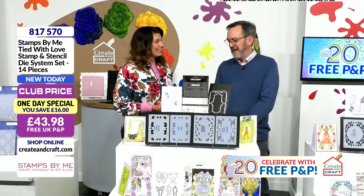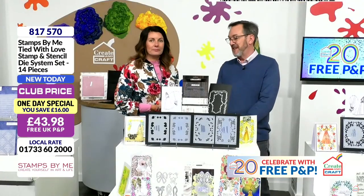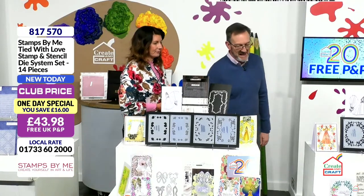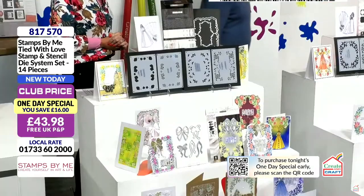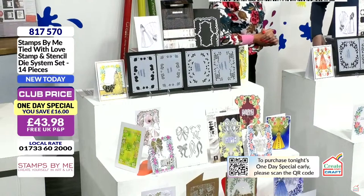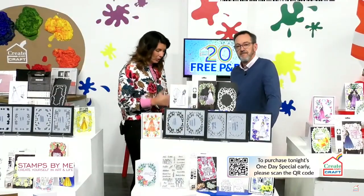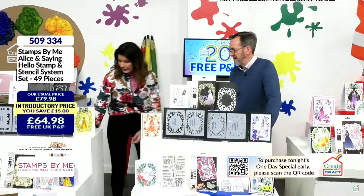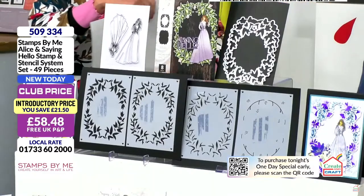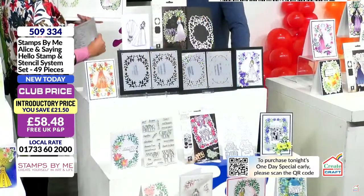That's your first one-day special. We've got a second one-day special for you as well, which is very similar but different. You get the same concept — the wonderful ladies with the four stencils, the dies, and the front and the rear of the gown. Same way to build them. Follow the number system on there. And this is more foliage-based. So this would be beautiful for Christmas if you wanted it to be — you can think about adding those berries and those buds. But equally, you can add your own flowers on there. You get the front and the back of the gown, and then the coordinating dies to build that beautiful shaped card.